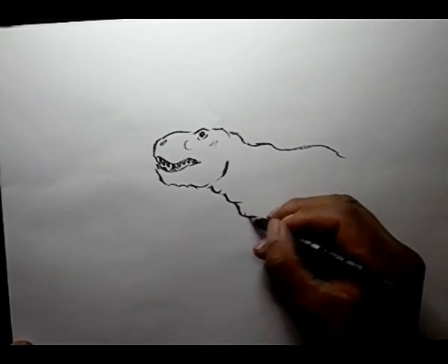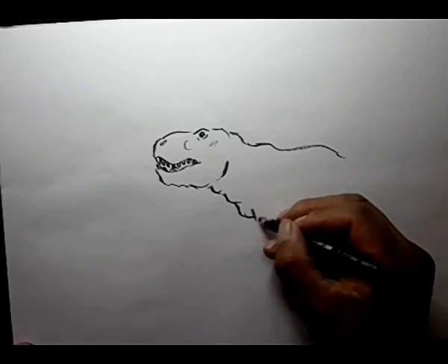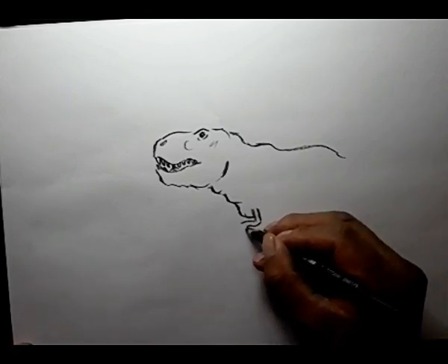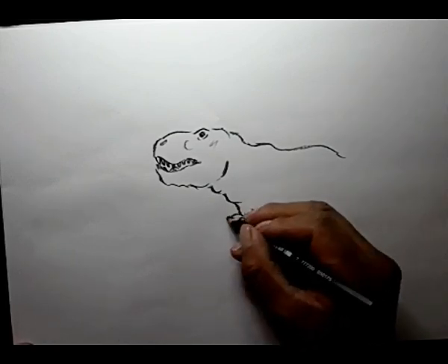Chest, and it has little arms, three fingers.